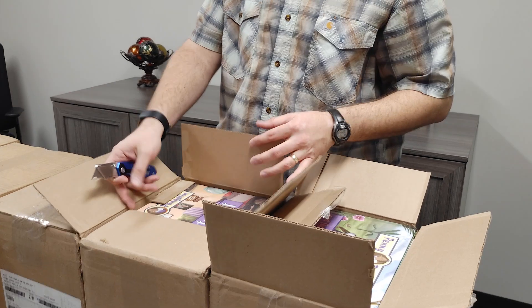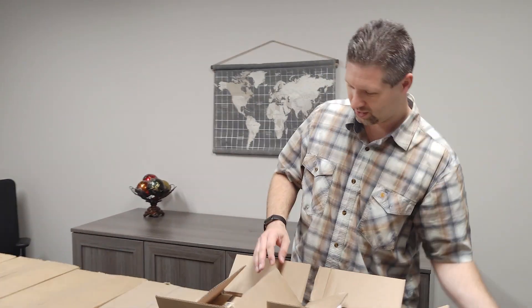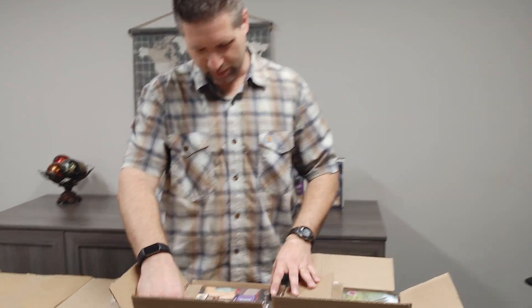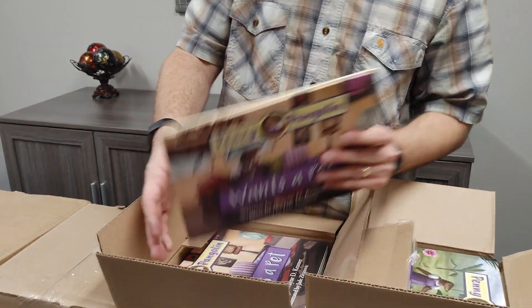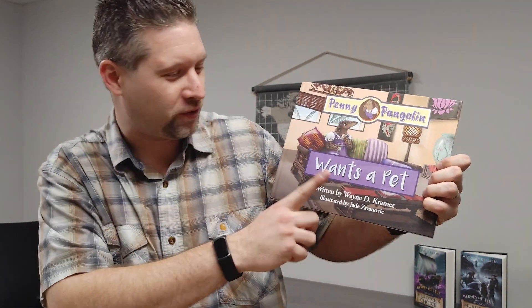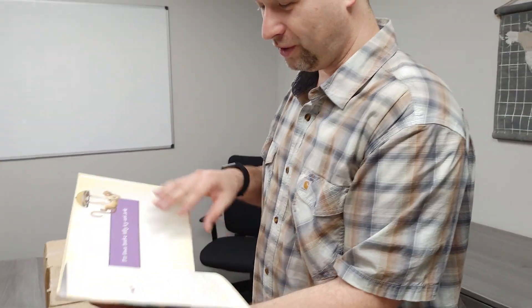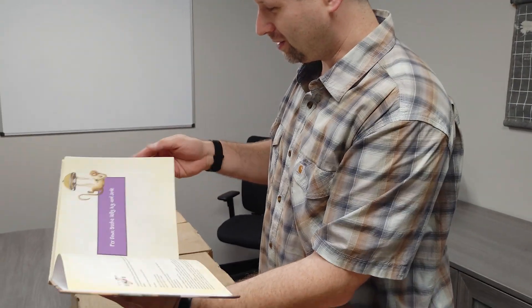When you're doing all the initial finding of illustrators and editors. All right, here we have Penny Wants a Pet. Now, this one may or may not be a user error on my part — the first ones here are mat cover instead of gloss. Still actually feels really nice, but the gloss ones are already on the way, so that won't be a big deal.